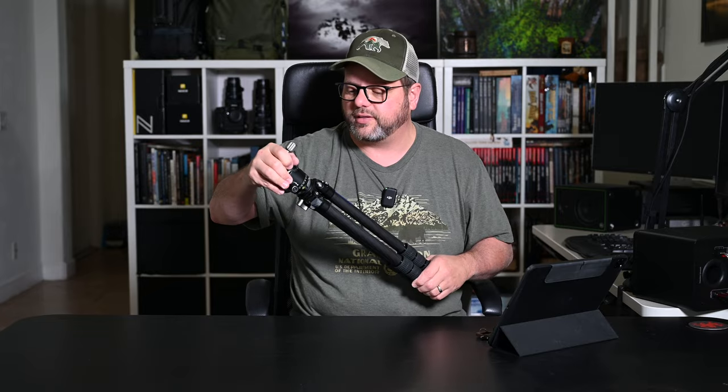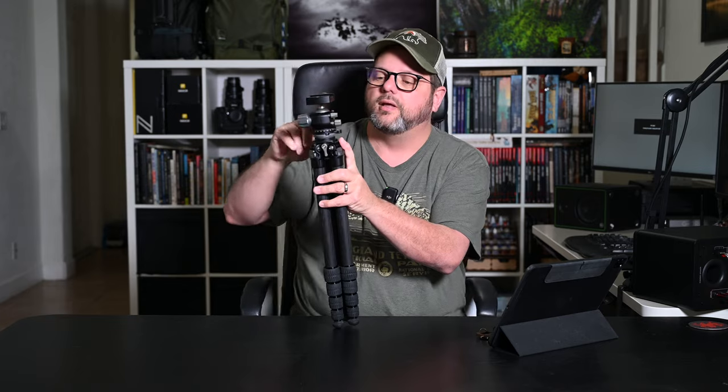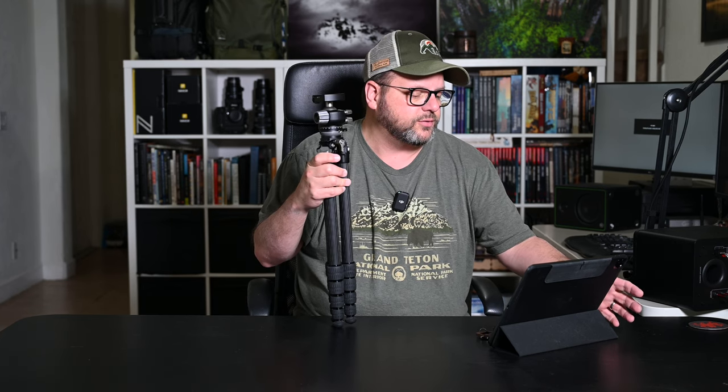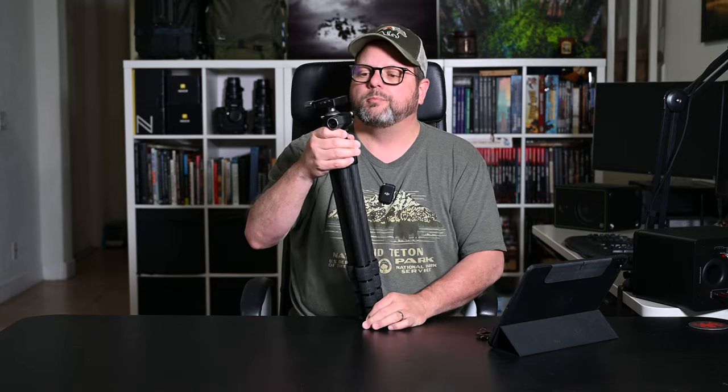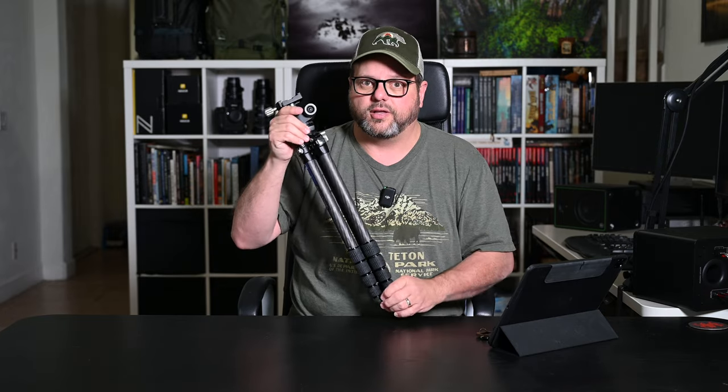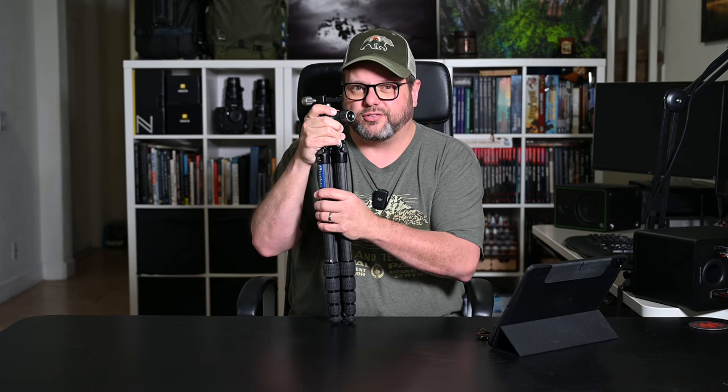It has a 3/8-inch mounting stud, so if you want to swap the head for something else you can — the leveling base is part of the tripod and stays. Minimum height is 6.57 inches, folded length is 21 inches, and the max load is 13.23 pounds. That's important because my largest setup is a Nikon Z9 with the Nikon 100–400mm f/4.5–5.6 lens, and I wanted to confirm the tripod could handle that weight for hiking use.